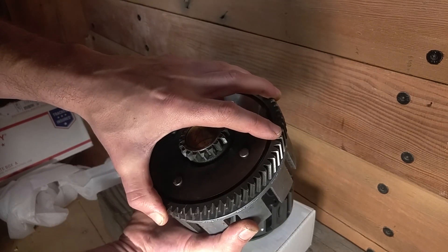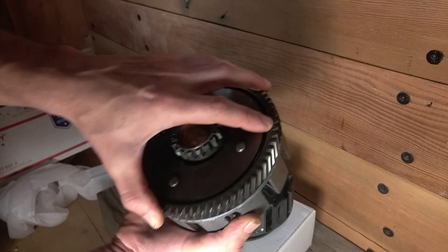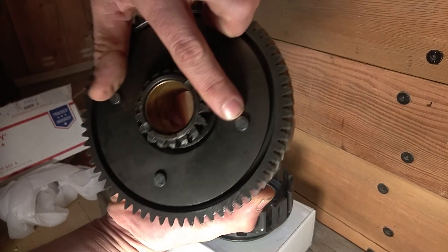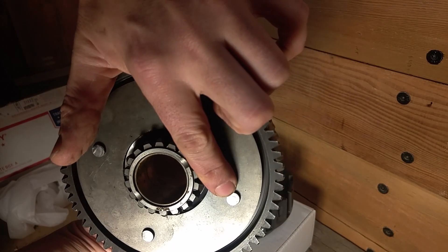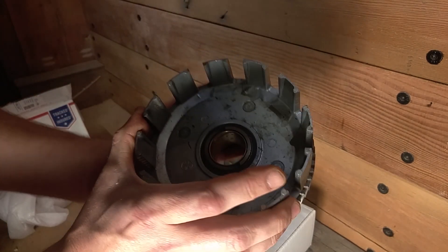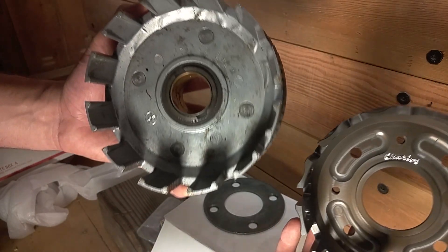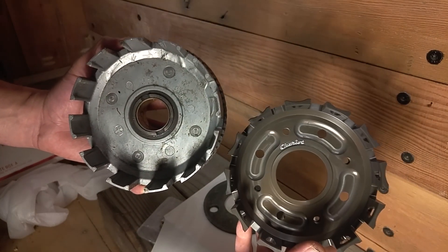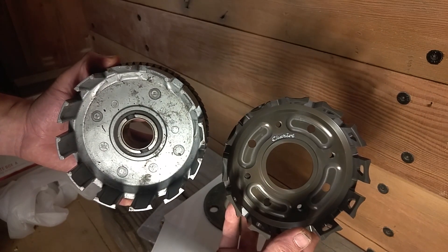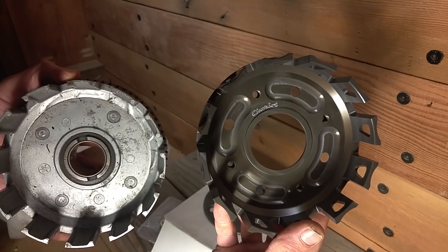The other thing that will happen is the cushions will wear out inside. You can see here how the gear on the back of the basket is really loose, and that's because these little rubber cushions inside wear out. Right here what I'm pointing at is the rivet that you'll drill out, and when you drill that out you can remove it and combine the gear off the back with the new clutch basket. So I'm going to use the new clutch basket on the right here with the gears off of the stock basket to make my new full clutch.